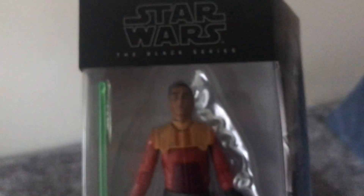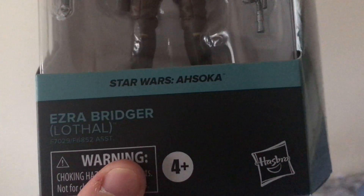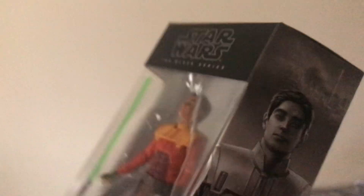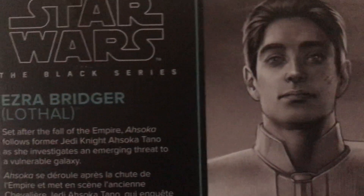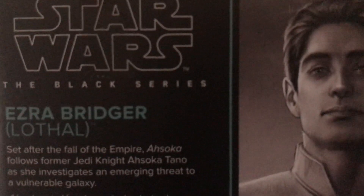And from Star Wars Ahsoka, I've got Ezra Bridger. As you can see, we've got the illustration of Ezra Bridger right here and at the back as well, along with information that tells you a lot about Ezra Bridger.